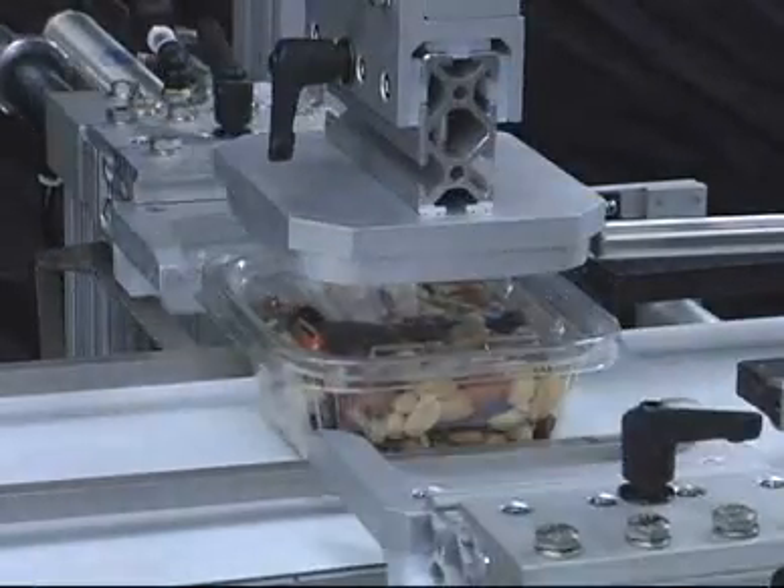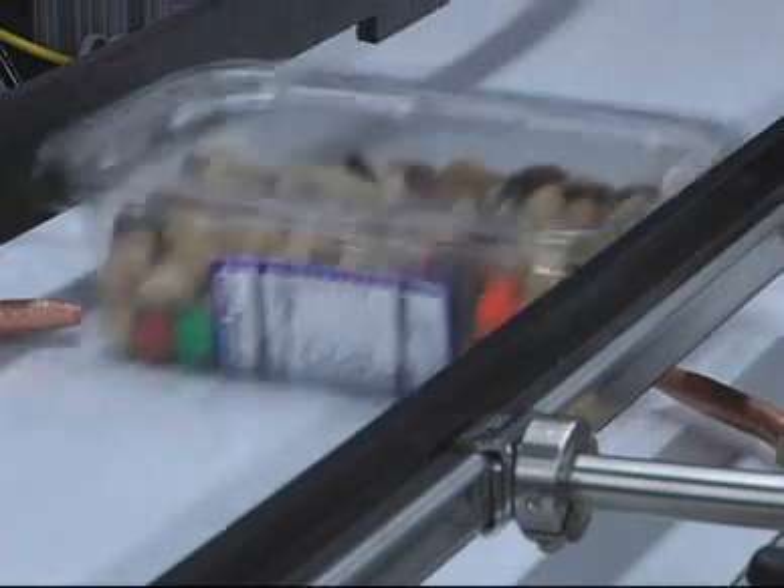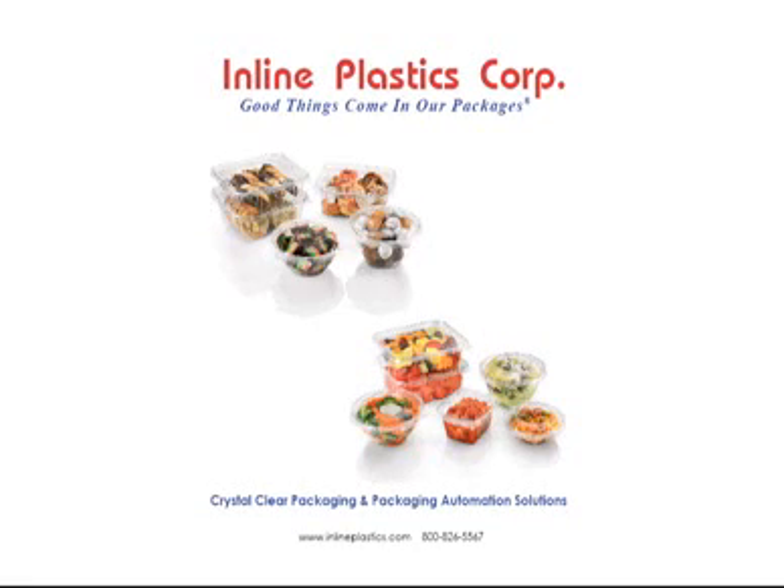Inline Plastics manufactures crystal clear packaging and packaging automation solutions, and has a full technical staff to stand behind the design, sale, installation, and training.